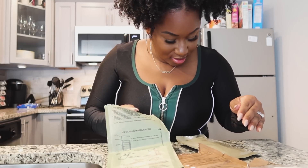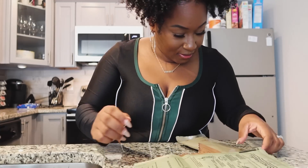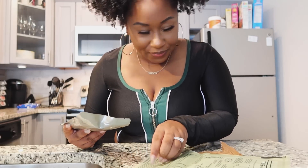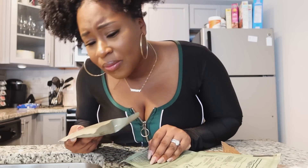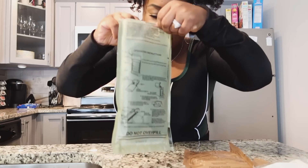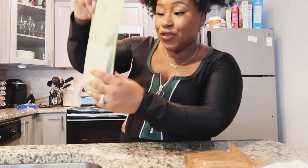I'm going to tear the top where it says to tear, then place the Italian sausage and the rice and beans in here. I'm gonna put water in it but make sure not to overfill it because it says do not overfill — and your girl follows directions. Oh no, I overfilled it already.